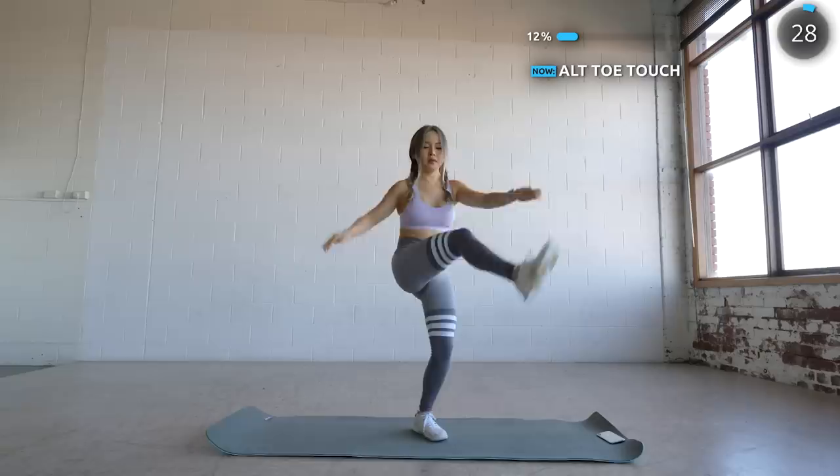Next we've got some alternate toe touches. Lift one leg while touching the opposite hand without stumbling your coordination — like I always do.